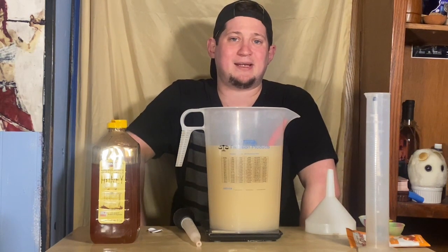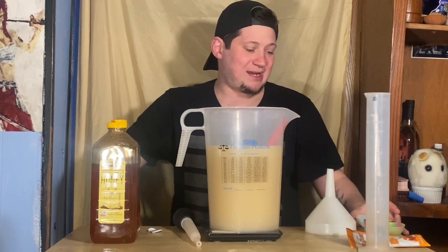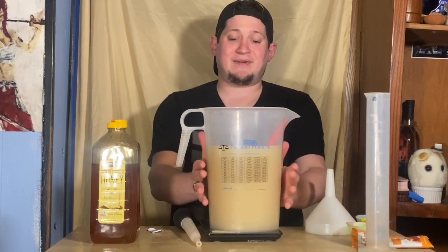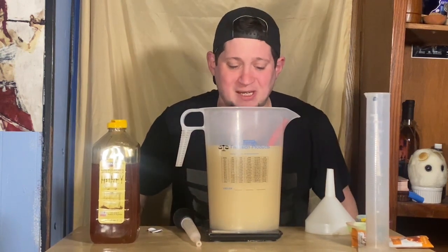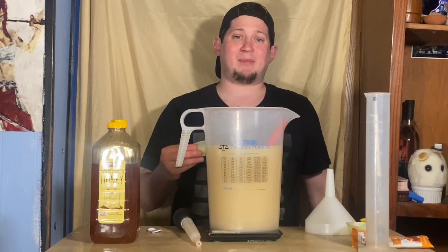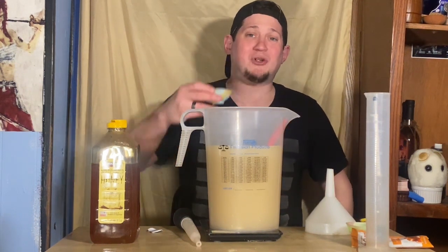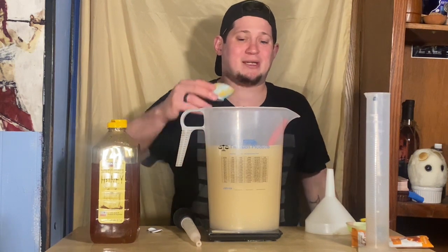Next I'm going to add amylase enzyme, which is going to help convert any starch into sugar that's in here and also in the long run help it clear out, because this is a very murky liquid. It actually smells like a spiced oatmeal at the moment, which is exciting. Next I'm adding a little Fermato — about half a teaspoon — because this is a yeast nutrient. It has a lot of nitrogen and other things the yeast need to do their best job. I switched over to Fermato recently and the results have been fantastic, so I recommend it.